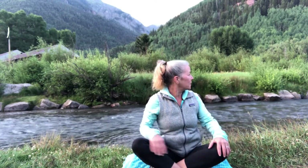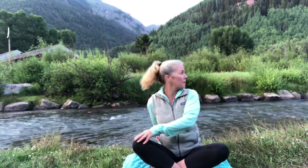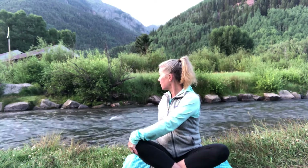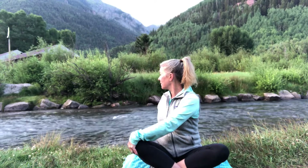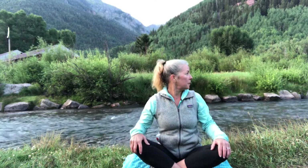And then bring it back to the center. Inhale, lengthen, exhale — rotate to the left, looking over your left shoulder. Place your left hand behind you, right hand on your knee. Inhale, lengthen, exhale, rotate to the left. Exhale, rotate to the left — back to the center. Take a full breath in and out.